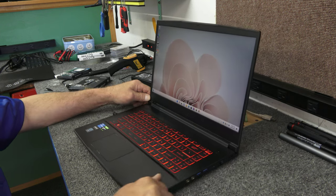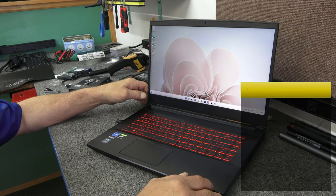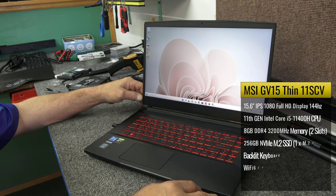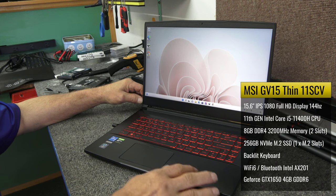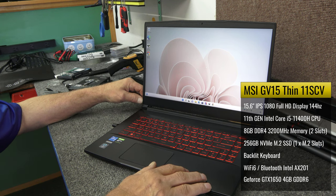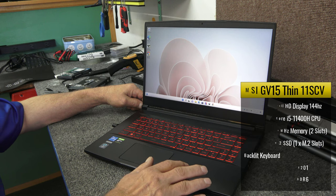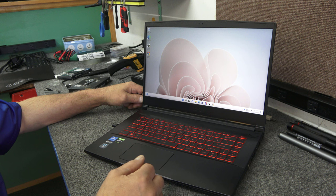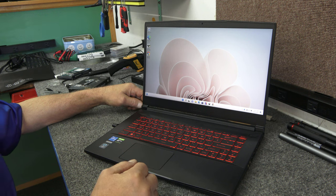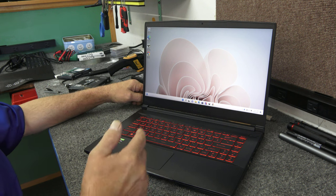It's a nice thin laptop, kind of middle of the road, nothing real fancy. It comes with the 11th Gen Core i5-11400H, 6-core 12-thread processor. It's got a GTX 1650 with 4 gigs of GDDR6 memory, 256 gig NVMe SSD, 8 gigs of 3200 megahertz RAM, Bluetooth, Wi-Fi 6 Intel, and a full HD 144 hertz display. The display looks pretty good.